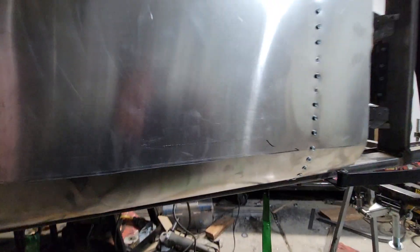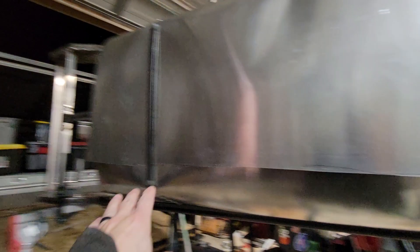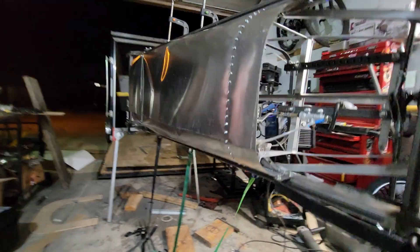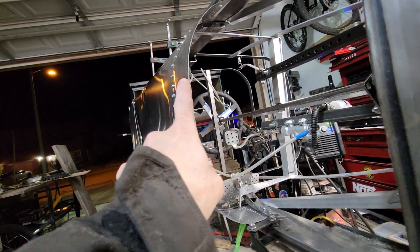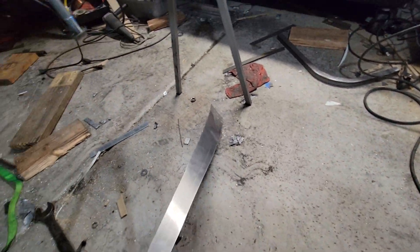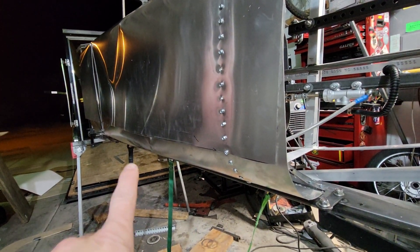I'm obviously going to have to go back and rivet this seam together, because I can't spot weld or TIG, so it'll have to be riveted. It'll be on the very bottom. I did trim that part too — it was an irregular shape, and in the other video you could see the other one's way over there and it went down at an angle, so I just went back and trimmed it to make that straight. That'll be on the bottom so you won't see that rivet line.